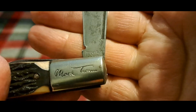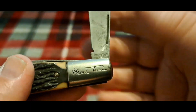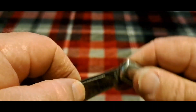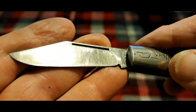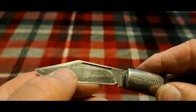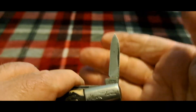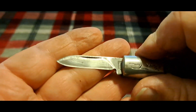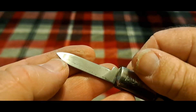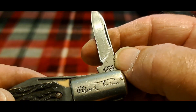And you can see the Imperial USA on the side — horizontal on the side. This knife — I don't know whether you can see it — but you can barely see the etching. This was a diamond edge etching on here.